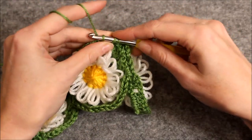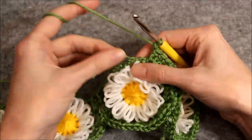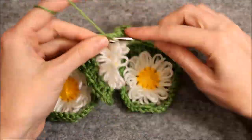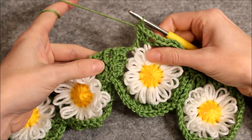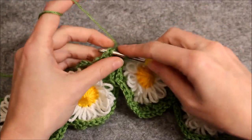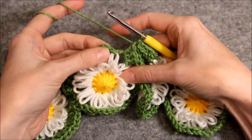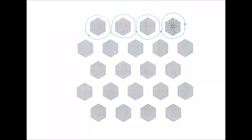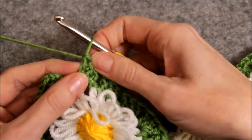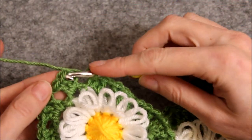Keep going like this until you get to the end of the row. I'm at the end of the row. I've already made the last three double crochets in this row. Now I will chain one and I will make a slip stitch into the first double crochet to end the row.